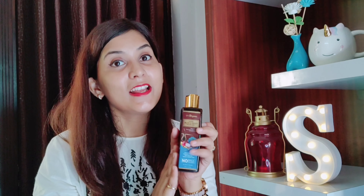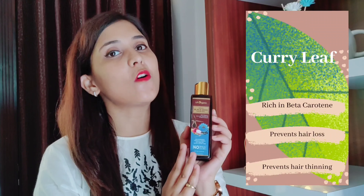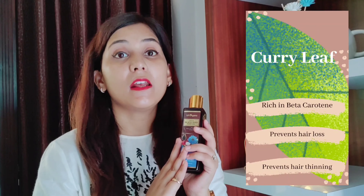Kalonji also has the property to target scalp infection and treat and heal it. This hair oil also contains curry leaf, which is a rich source of beta-carotene. Beta-carotene basically prevents your hair fall and helps protect your hair.